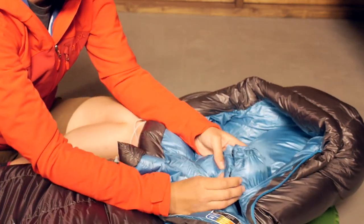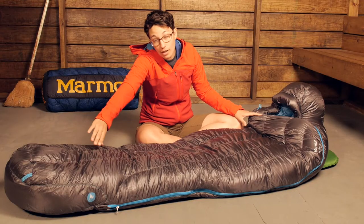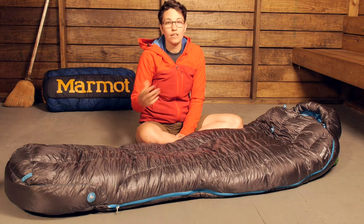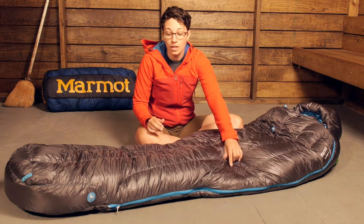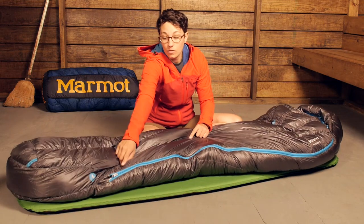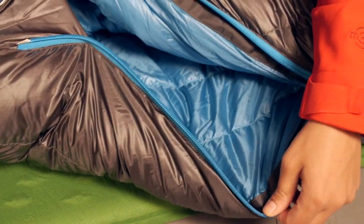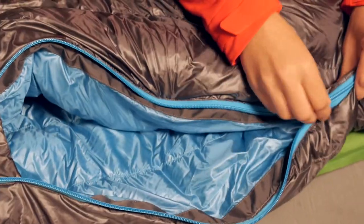There is a full length zipper here that tapers down into the foot box. There is a trapezoidal foot box so you have really nice shaping around your feet, with enough room to move around for more thermal efficiency. If you need to vent the bag, this full length zipper allows you to unzip it from the bottom and vent at night if needed.